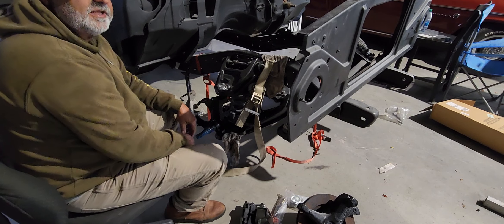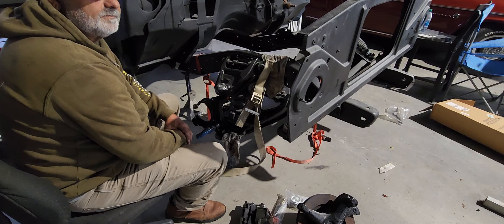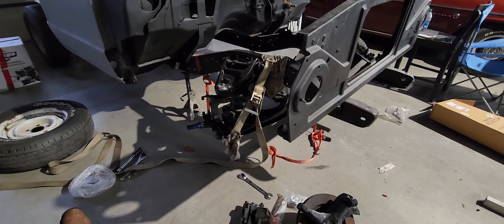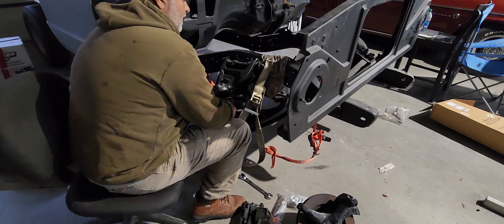Now we've got to tighten her up and put our cotter keys in. Let's get a wrench and tighten that up — got our wrenches, let's tighten this baby up.